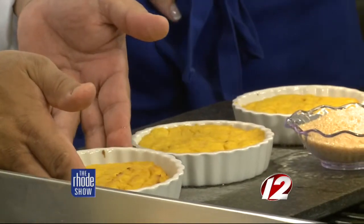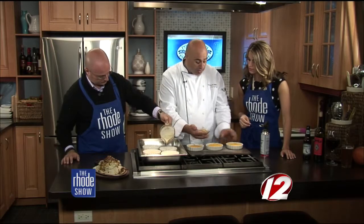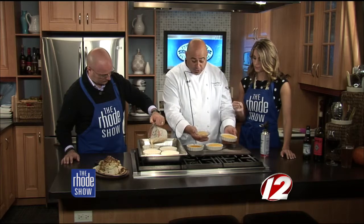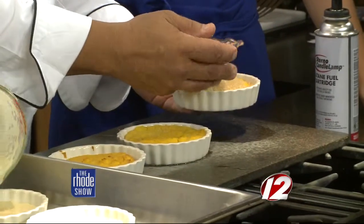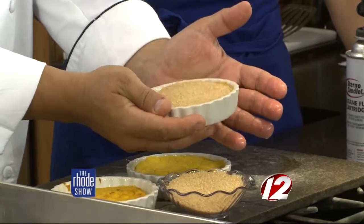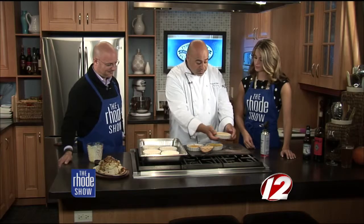Now the fun part. When it comes out of the oven looking like that — nice, not burned — we take raw sugar. It has to be raw sugar, not brown sugar. People get confused because it does look brown, but it is raw sugar with larger granules. Sprinkle a little on top and bounce it around so it spreads out in a nice, even layer across the whole top.